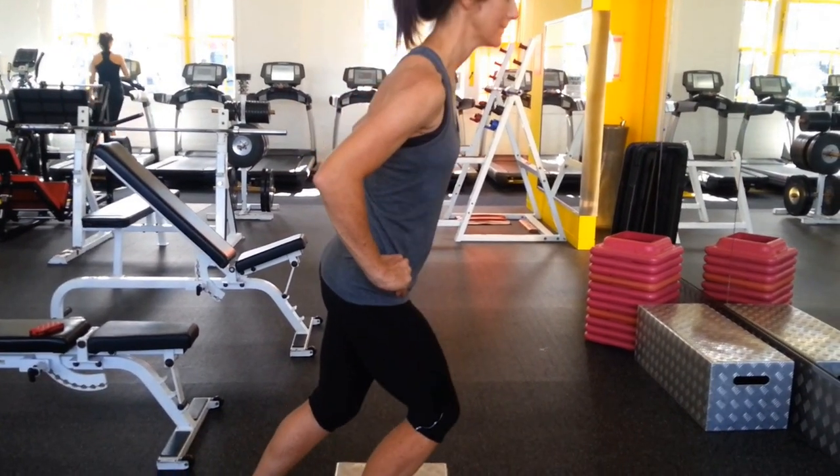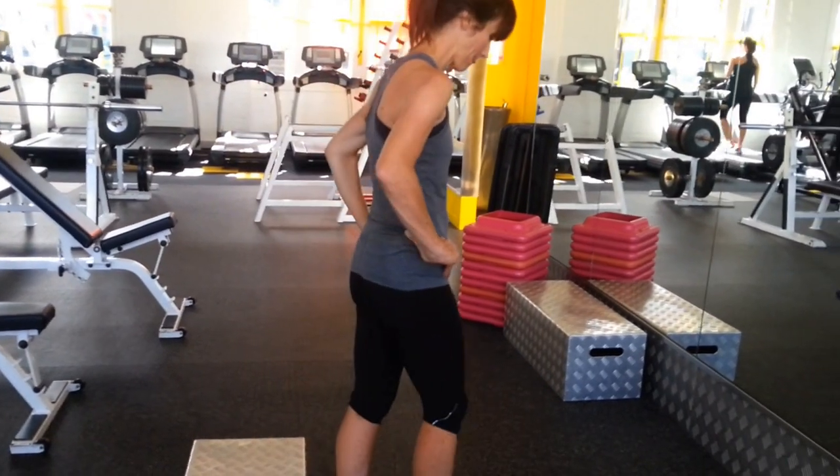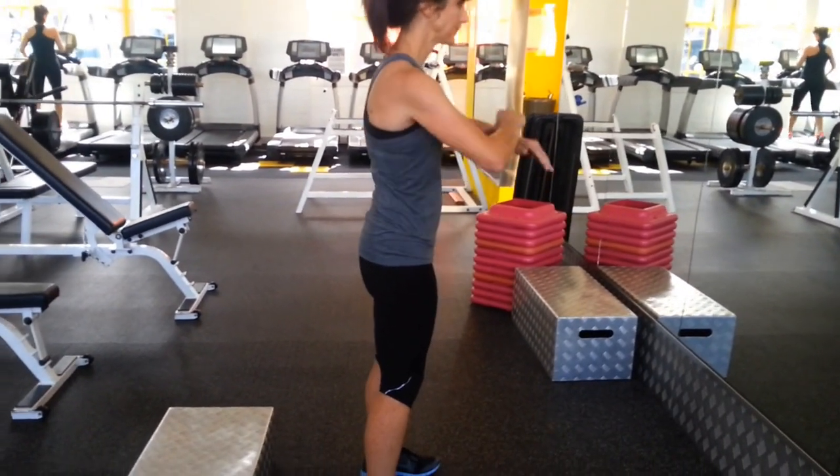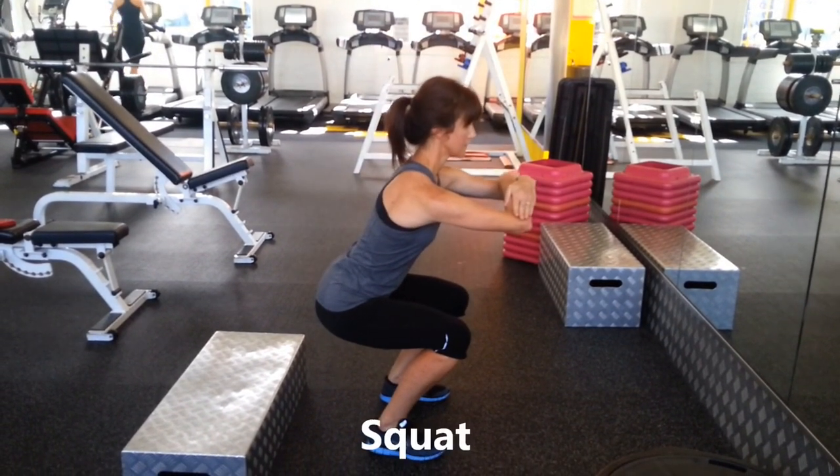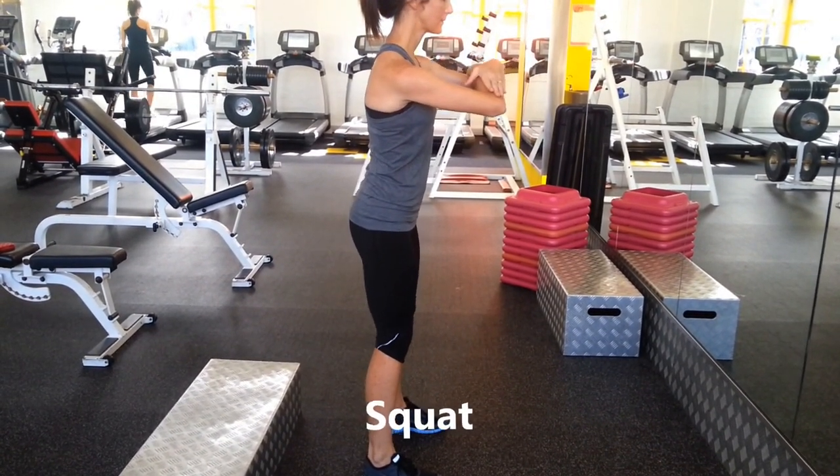So just move on to a squat, Erin, once she's performed the 10 reps. Now this is the first time today that Erin's done a squat, so she's going to move nicely through her hips, push down through her heels, and Erin's going to concentrate on her posture.